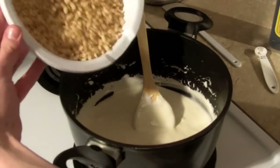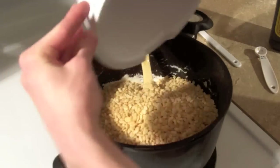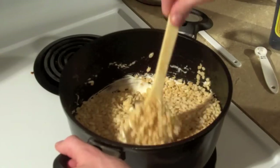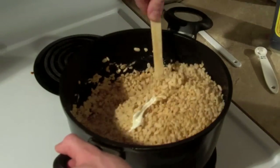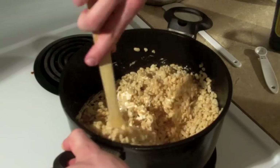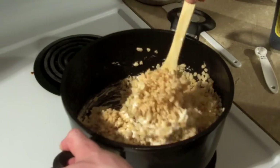Now the Rice Krispies. We're just going to fold those in and get them nice and covered. Try your best to spread them evenly. Try not to crush them all like I'm doing.